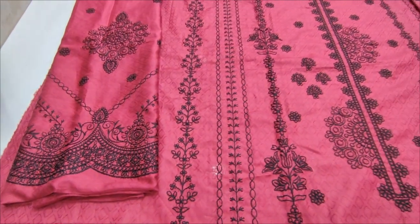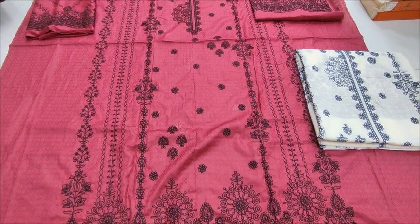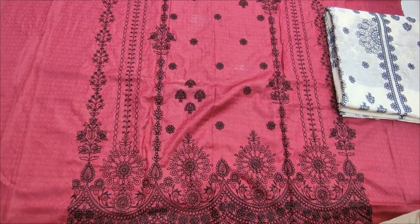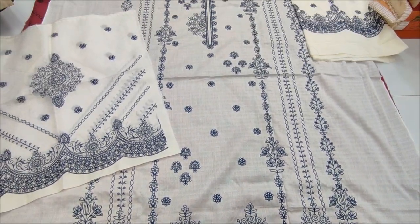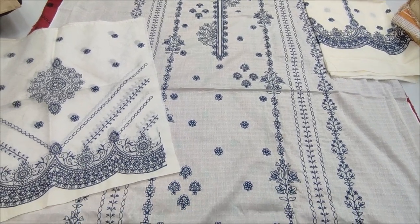This is the second color — the white color. This is the embroidered back. This is the embroidered front. This is the embroidered back. The embroidered sleeve.